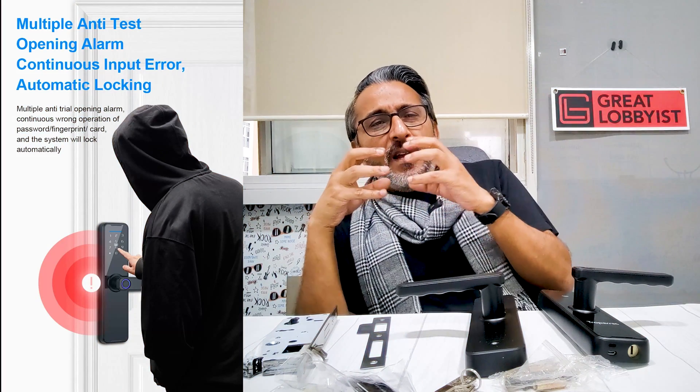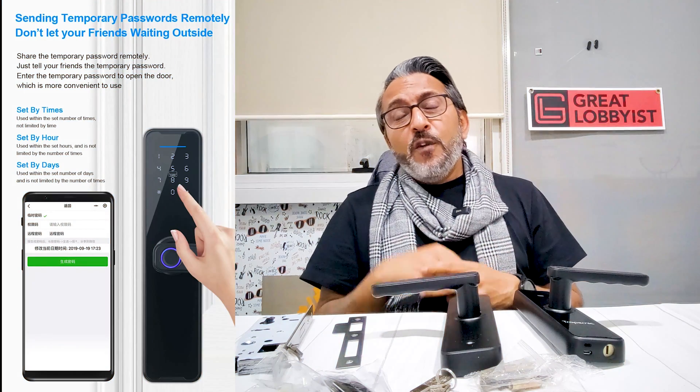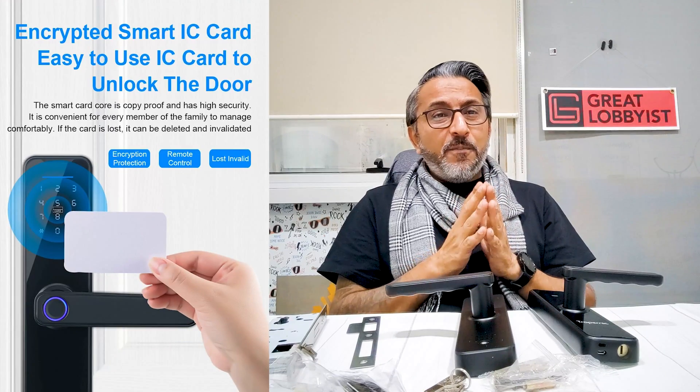This lock has been tested for multiple anti-tamper opening and operator alarm systems — meaning if someone continuously tries to enter a wrong password, it adds another layer of security and sends you a notification on your app. You can also set up 10 passwords for guests, house help, or visitors with temporary access — configurable by hours or number of days — so they can come and go during those specified times without bothering you.